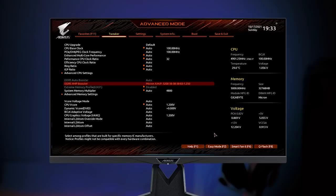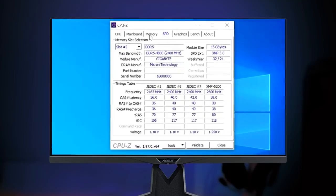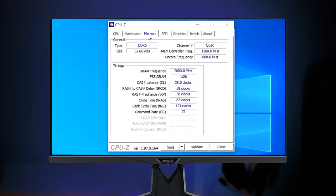Just choose the profile you like, save it, and your DDR5 memory will turn into XMP modules which deliver better performance without any extra cost.